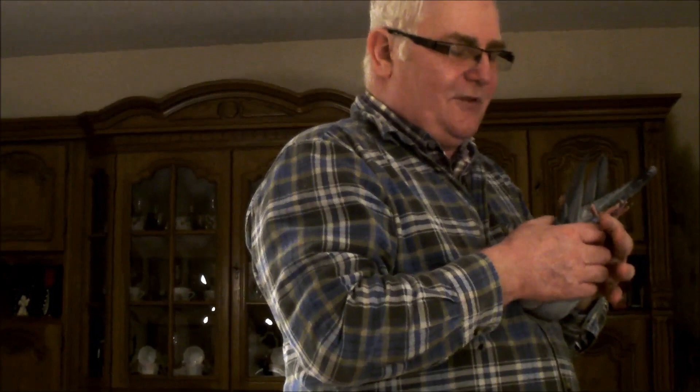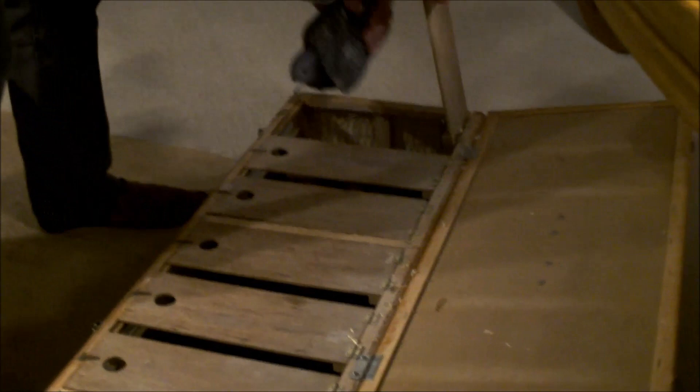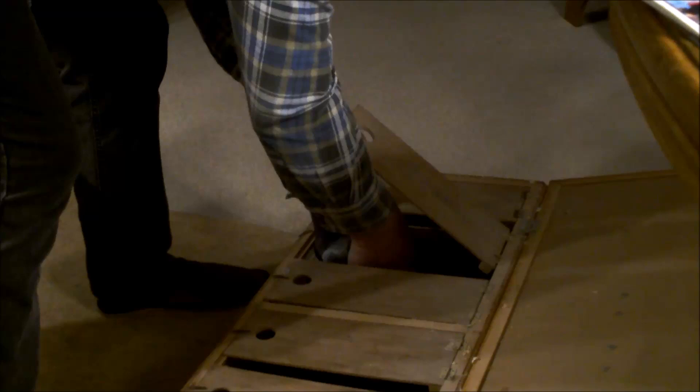Wiadomo, że one tu są dzisiaj pierwszy raz, one są zainteresowane tym pokojem - chcą zobaczyć jak tu mieszkamy. No więc troszeczkę jest to takim przeszkadzaniem. A teraz wam pokażę oryginalnego Belensa 2010.